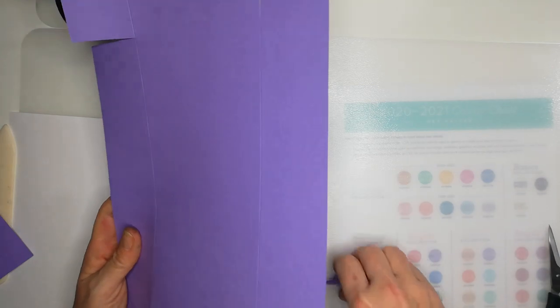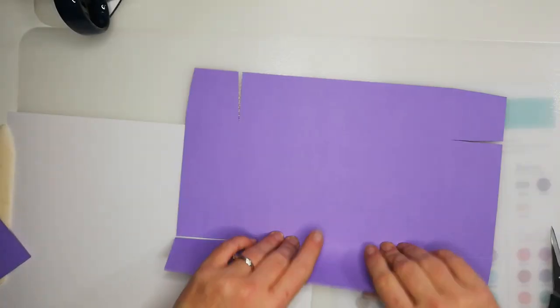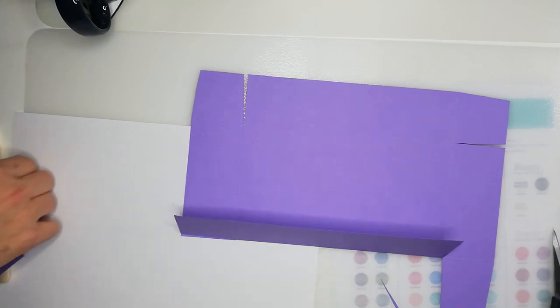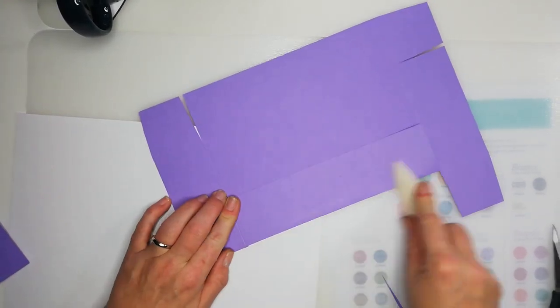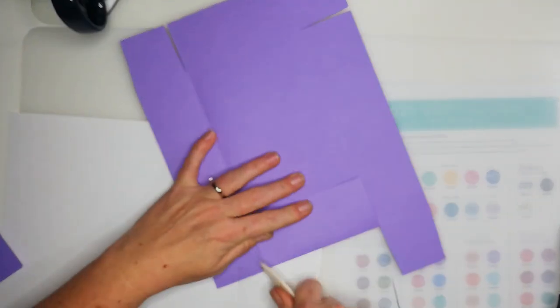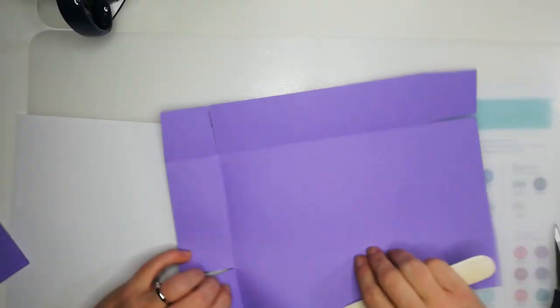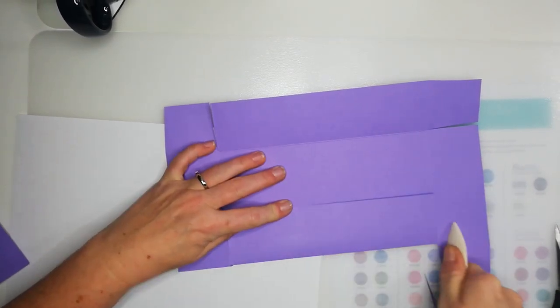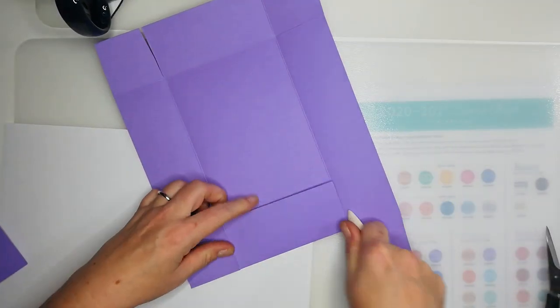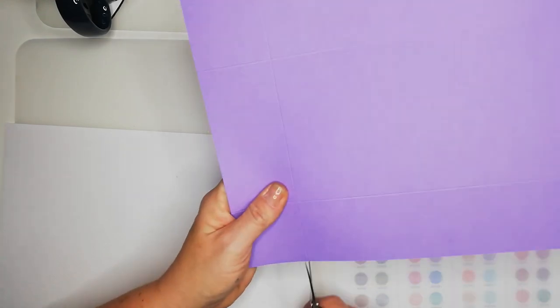We're going to fold and burnish — here is my scoring tool. Okay, so this is the lid. Lovely! Just making sure all the lines are fine. Pop that to the side — we're going to do the base now.